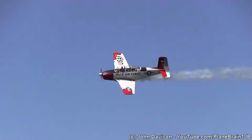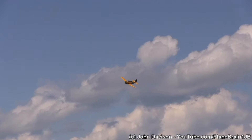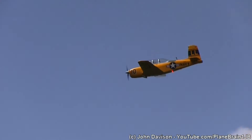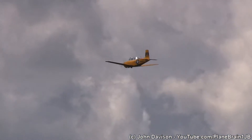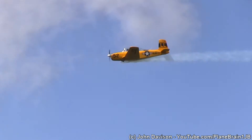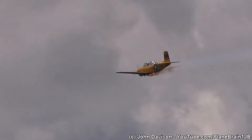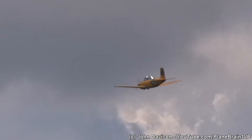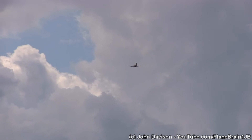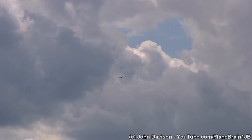About 423 of the B-models were built. What you're looking at here are T-34As. The airplane has a 225 horsepower Continental engine on board, a maximum speed of 188 miles per hour, and just under 800 miles of range depending on headwinds. There were over 1,300 of these airplanes built, and about 400 of them are still airworthy today.